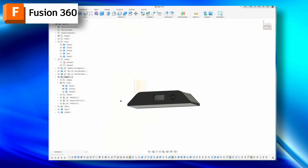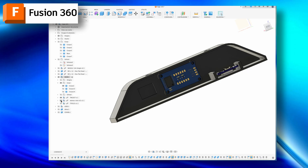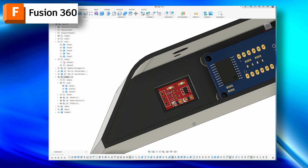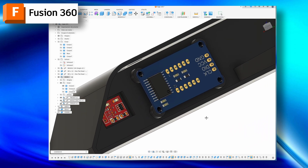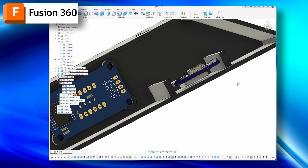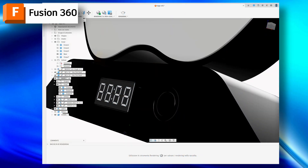I started drawing the base that supports the apple, inserting all the electronic parts: the ESP8266, TM1637 display, and the TTP223 touch sensor. I also included two holes for the screws that hold the base and the top together.